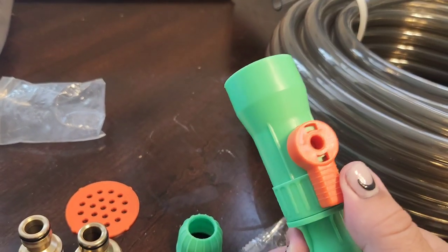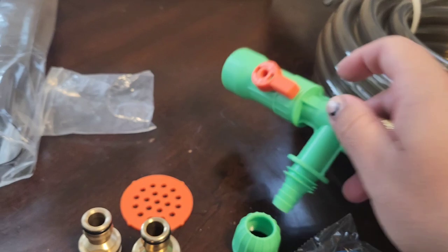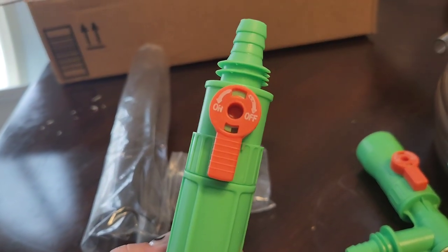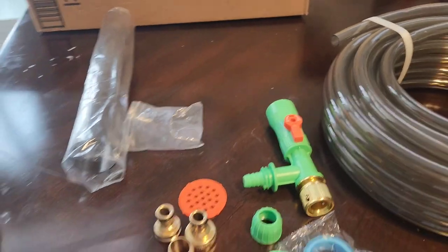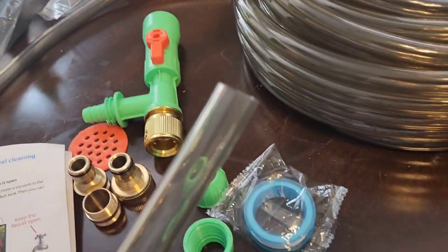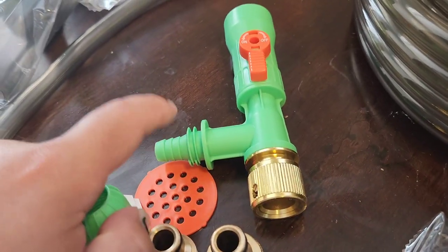This part has a little lever so you can turn it on and off. I think this is a pretty cool perk that this one has, because the previous one I bought didn't have it on both sides — only on one.